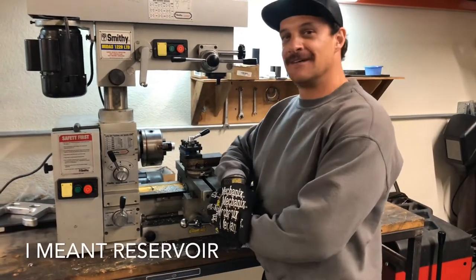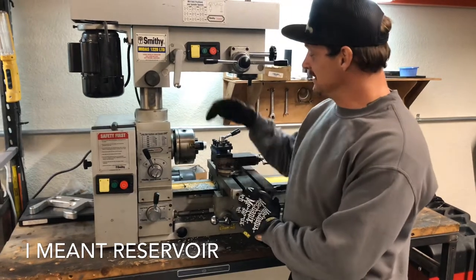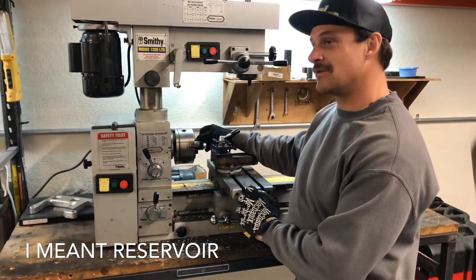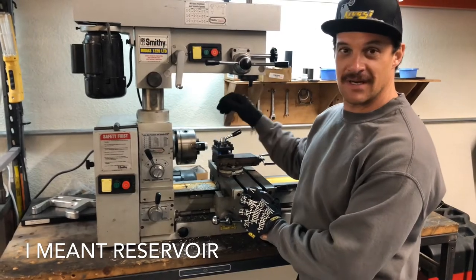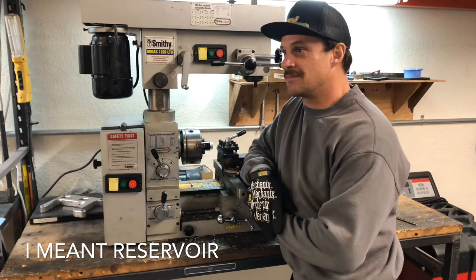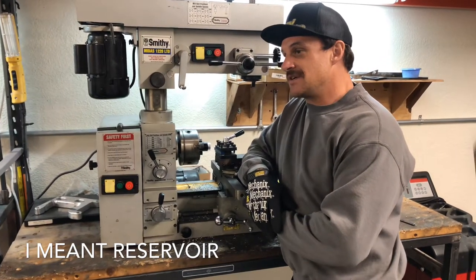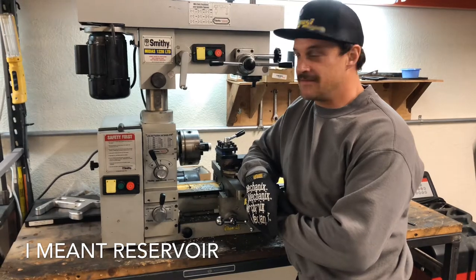Today on Fuckin' with Shit with Ryan Kruse, I'm going to make a master cylinder reservoir for a Jigsaw 600 — like '08 and later radial mount front master cylinder, brake lever — some shitter that's going on. Fucking blue steel, the Sportster that we've been building for 10 and a half years.